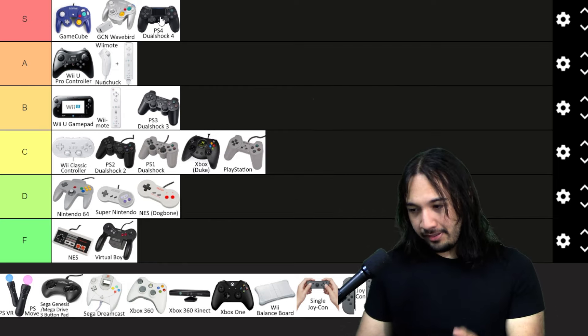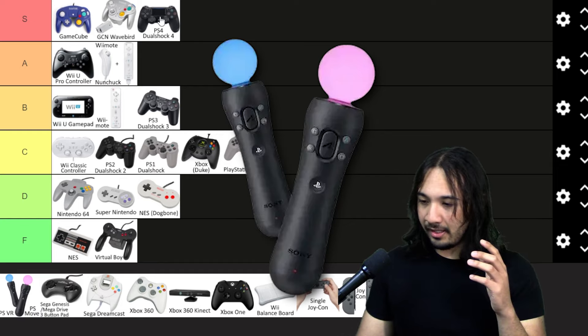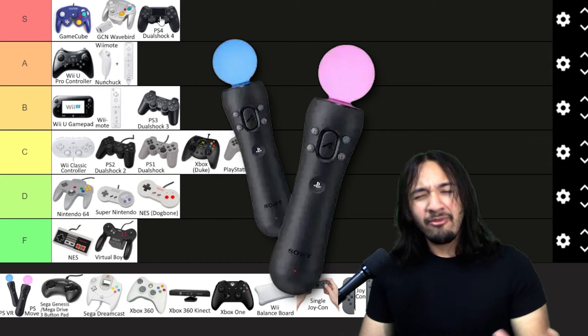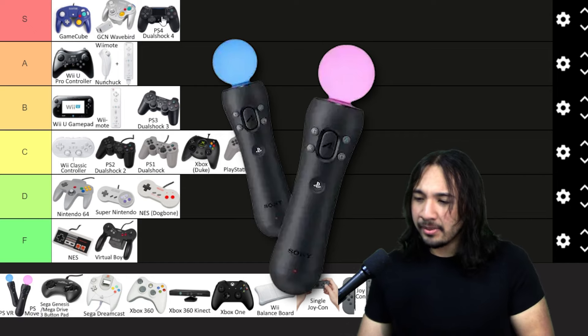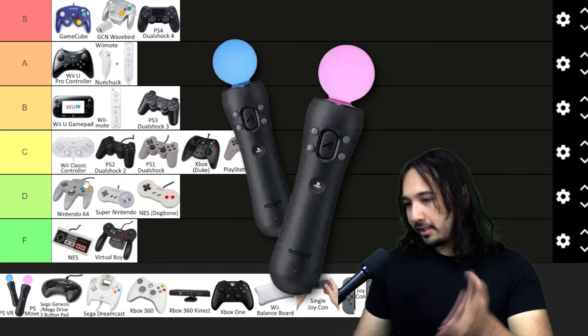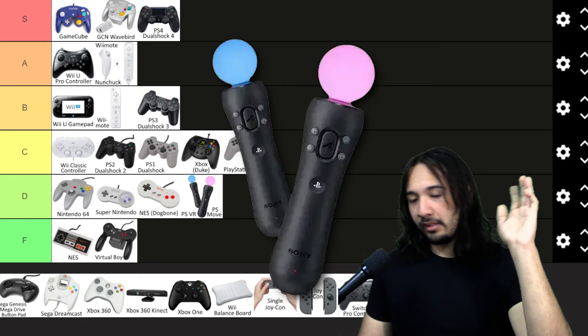I included the PlayStation VR controllers because, look, I don't know what they were thinking with this design. I'm halfway a family-friendly channel, so I'm not going to say what these look like, but if you know, you know. This is just something I don't want to see being held. Let's just put these in D tier and call it a day.